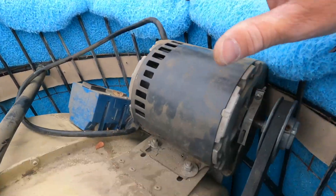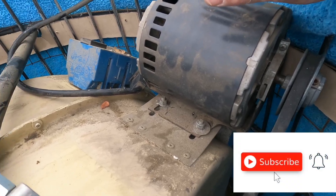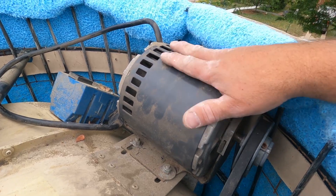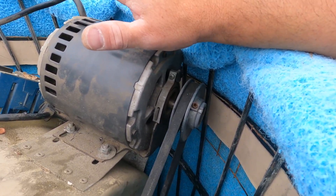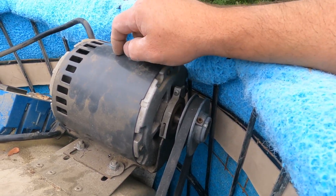The homeowner was saying that this motor was making a loud noise. It's probably 10 years old, so we're going to go ahead and replace this motor anyway. I picked one up from Home Depot for about $140. These aren't too pricey.